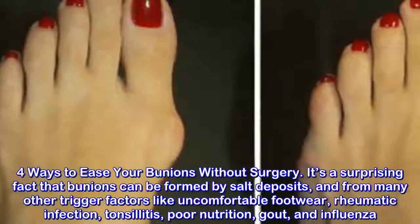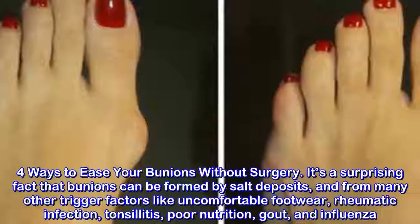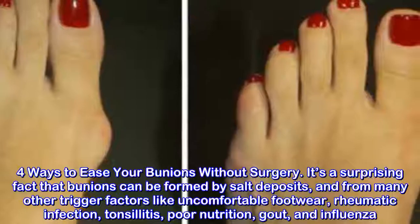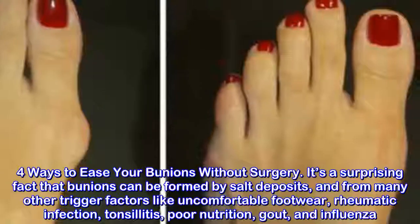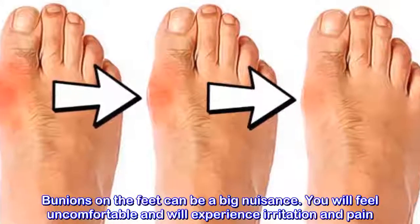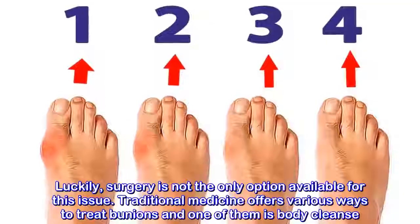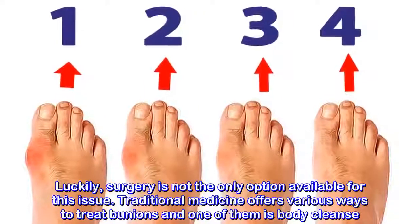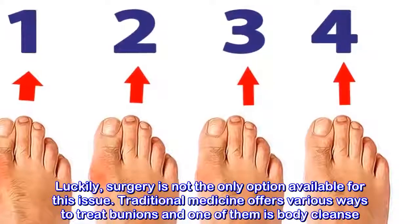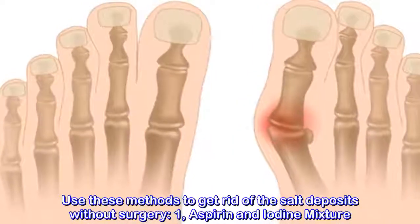4 Ways to Ease Your Bunions Without Surgery. It's a surprising fact that bunions can be formed by salt deposits and from many other trigger factors like uncomfortable footwear, rheumatic infection, tonsillitis, poor nutrition, gout, and influenza. Bunions on the feet can be a big nuisance — you will feel uncomfortable and will experience irritation and pain. Luckily, surgery is not the only option. Traditional medicine offers various ways to treat bunions, and one of them is body cleanse. Use these methods to get rid of salt deposits without surgery.